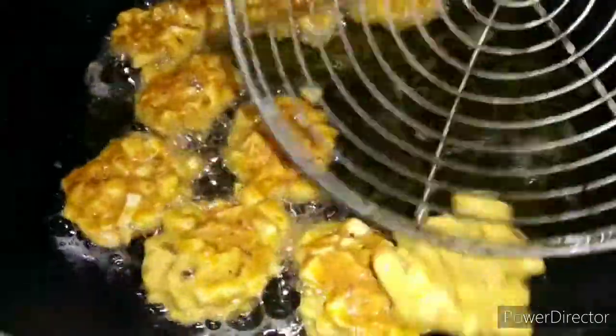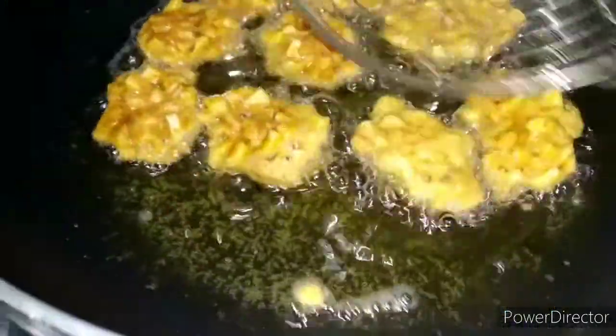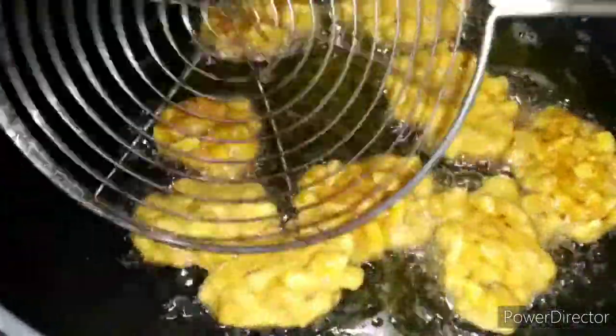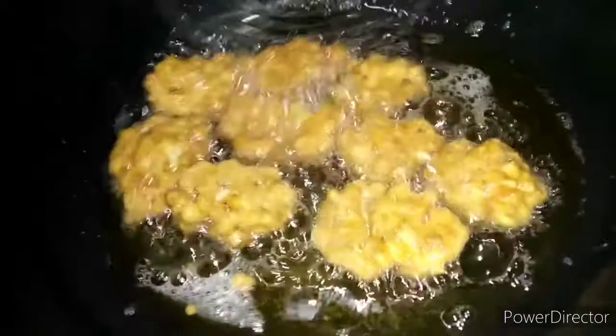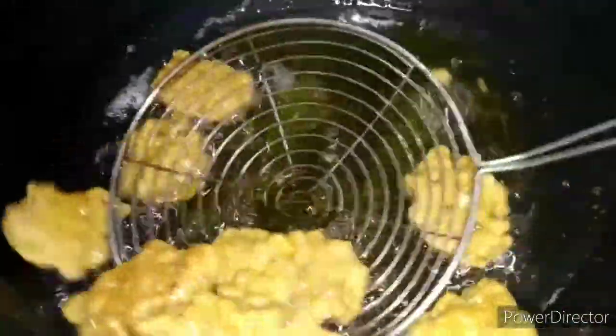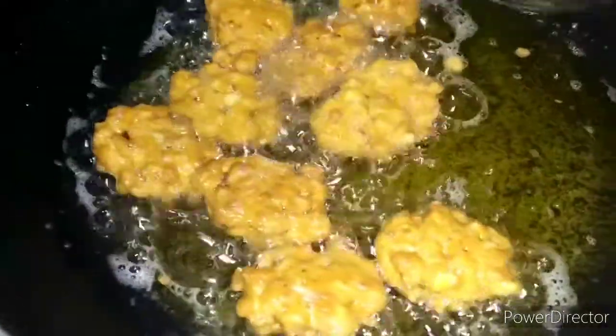Add more frying. Let's fry the rice and cook the rice. We're ready to fry the rice.